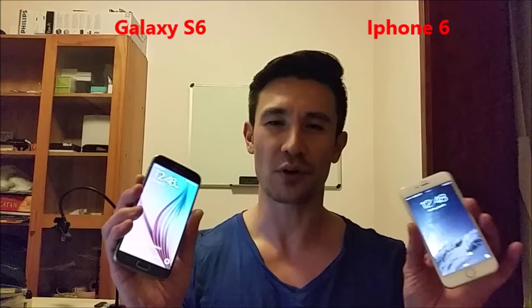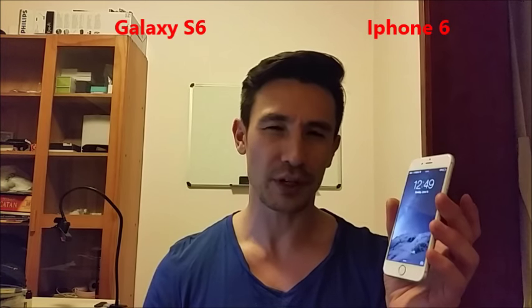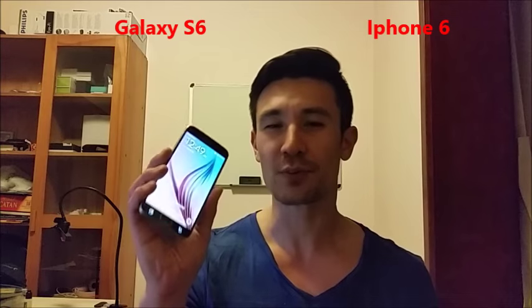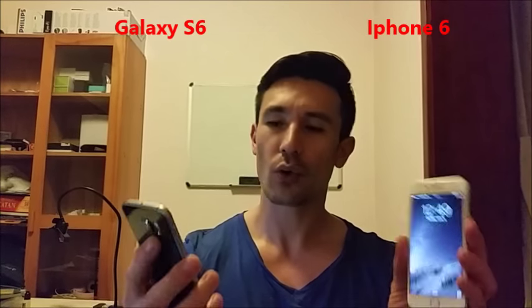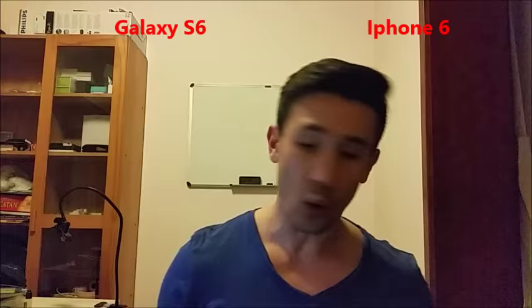Let's talk about how fast these phones charge. The iPhone 6 from 0 to 100% takes about two and a half hours. The Galaxy S6 is super fast — one and a half hours and it's charged. Another cool thing is that the S6 can charge wirelessly.